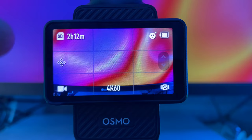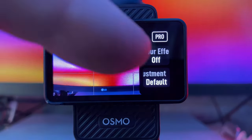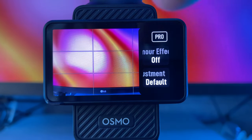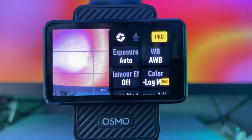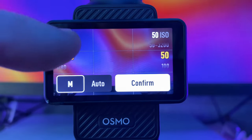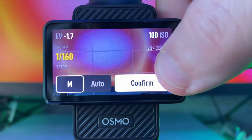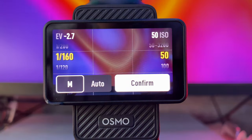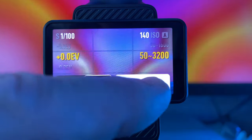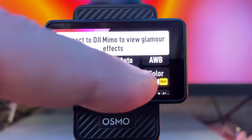With a simple swipe up, we go back to the main mode. On the right-hand side you can toggle the glamour effect on or off — if you turn it on, you get more control in the DJI Memo app. You can also go into your pro settings, where you have a lot more control. You can change your exposure manually, increase or decrease your shutter speed, have it underexposed or overexposed. You can also see your ISO, which can go as low as 50 — very good for video quality. Most people will keep this in auto, so I'll leave it in auto and it will change between 50 and 3,200.